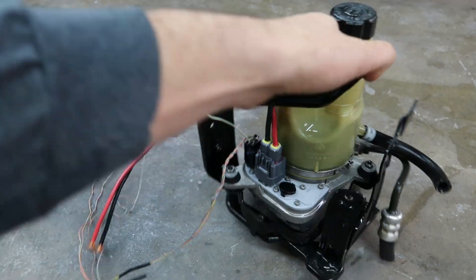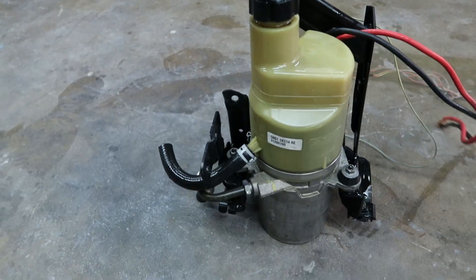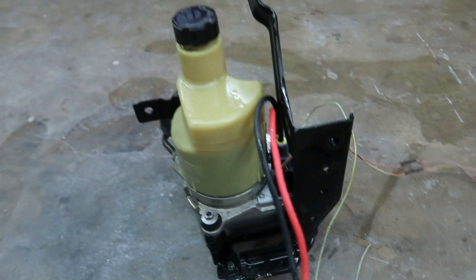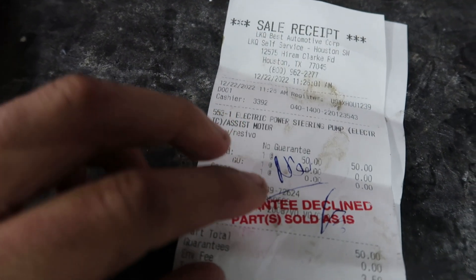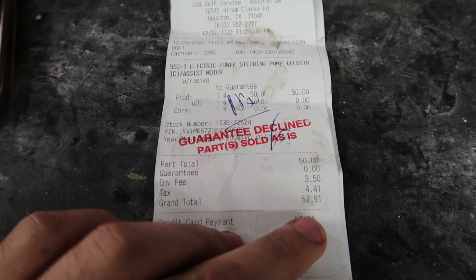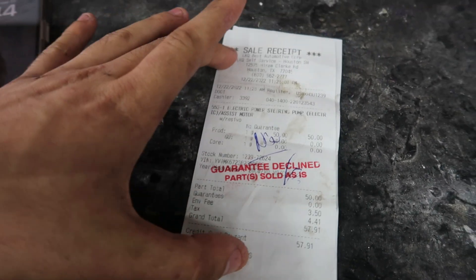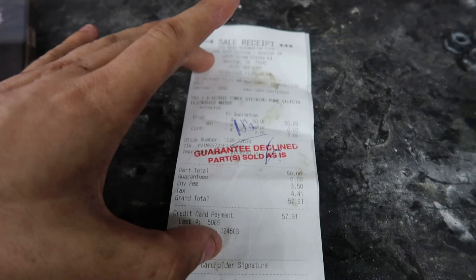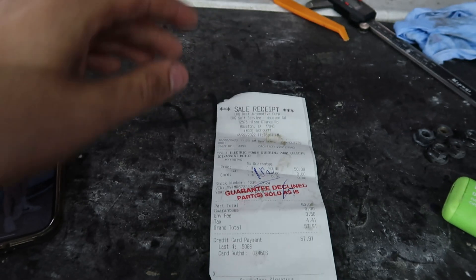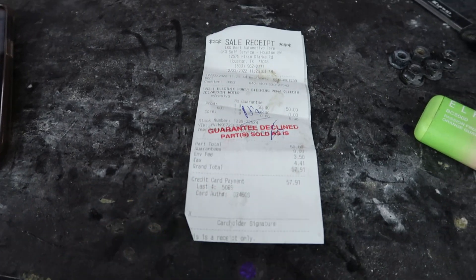Now here it is looking all nice and fresh and clean — I won't get my hands dirty when I'm messing with it anymore. Here is the total electric power steering pump. I spent $57.91 on this. There are people trying to sell this exact same pump on eBay for like 200 bucks, but it took me literally 10 minutes to pull it off and I got it for about a quarter of the price — pretty sick.